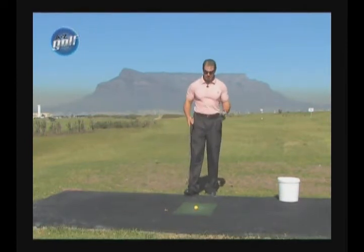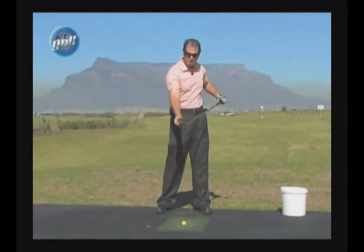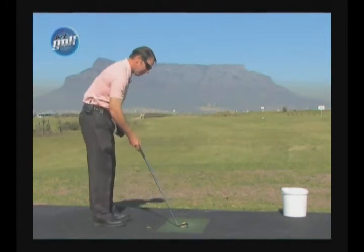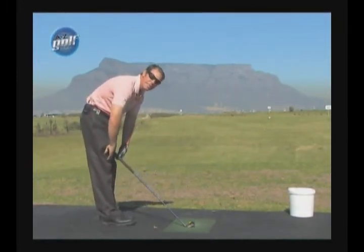So we go through that again. Your distance from the ball is very important if you want to contact the ball out the center of the club face. The distance you should stand away is three fingers off the straight knee.